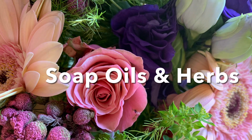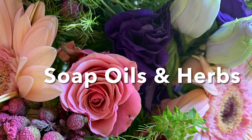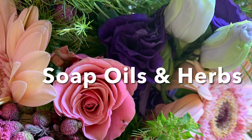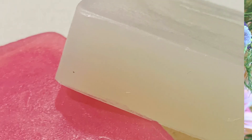Welcome to Soap Oils and Herbs. My name is Irene. Thank you so much for joining me. I'm excited — today we are going to be doing glycerine soap from scratch with no alcohol. It's a basic recipe that works so well and is so easy. So let's get right into it.